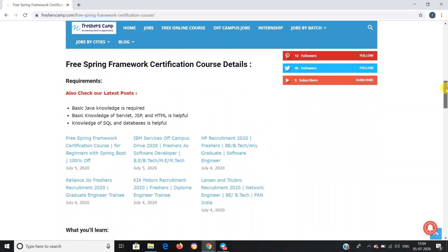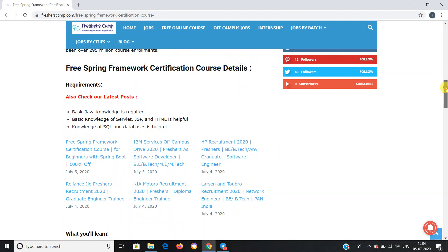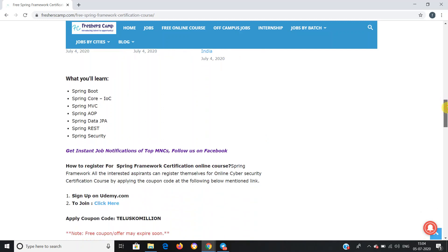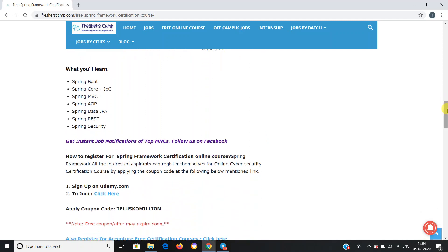Free Spring Framework certification course details and requirements: basic Java knowledge is required, along with basic knowledge of Servlet, JSP, HTML, SQL, and databases. What you will learn during the course: Spring Boot, Spring Core, Spring MVC, Spring AOP, Spring Data JPA, and Spring SQL.